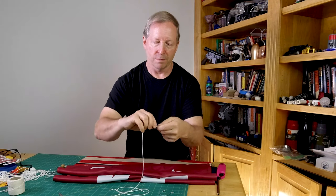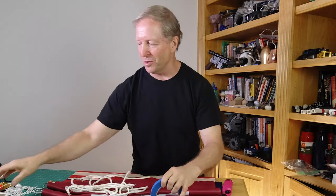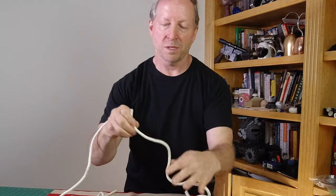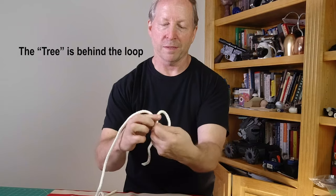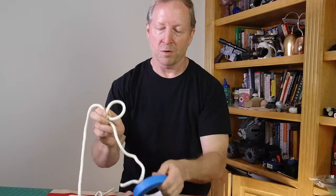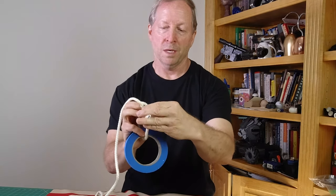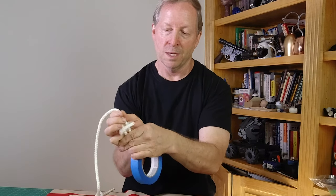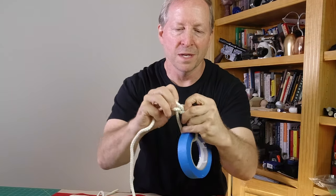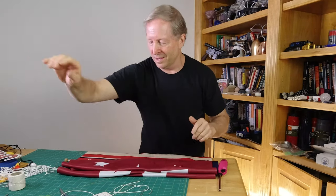I'm going to use bowline knots across all of these visual banners. It's called the rabbit-in-the-hole method: you make yourself a tree with a rabbit, that's the rabbit's hole, and this is the tree. The loop is there, you come around — the rabbit comes out of the hole, goes around the tree, and comes back in the hole. And that, my friends, is the bowline knot. It's that simple, it's that tight, and the great thing about it is it's easy to adjust — just back it off and it comes right apart. While sailing and climbing, I use bowlines all the time, so it's a go-to knot for me.